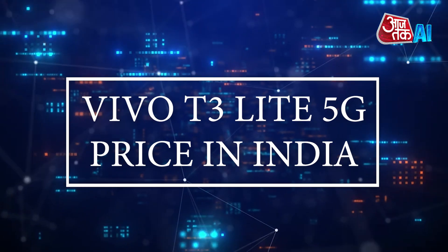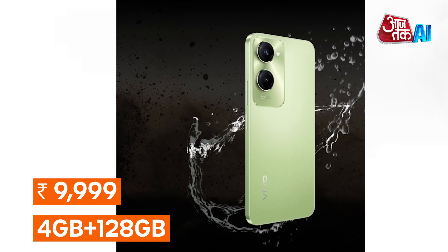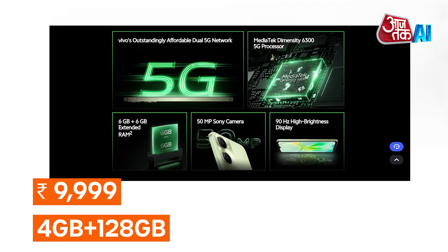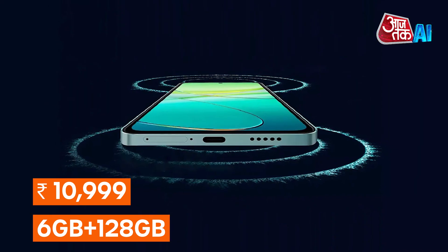At last, let's have a look at the Vivo T3 Lite 5G price in India. The device is anticipated to cost around Rs. 9,999 for 4GB plus 128GB and Rs. 10,999 for 6GB plus 128GB.